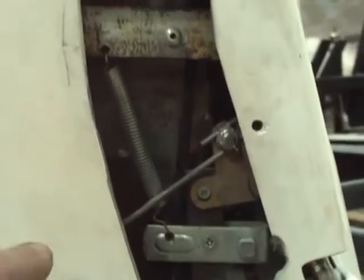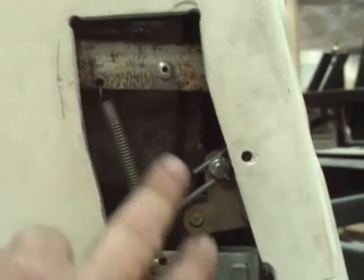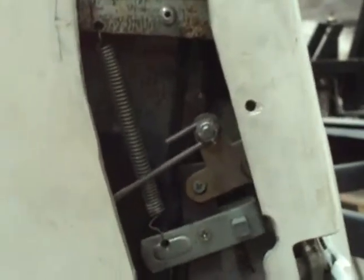This more or less centers the window where we want it so it goes up and down properly. One of the things you can see is I do the lock mechanism a little different. My way actually allows some play into the thing. I think that's a good thing.